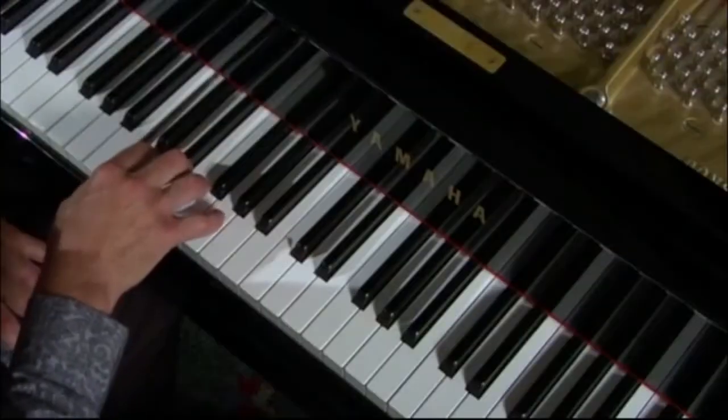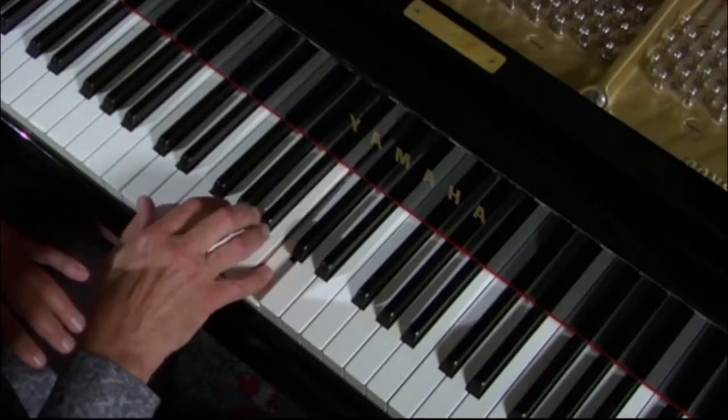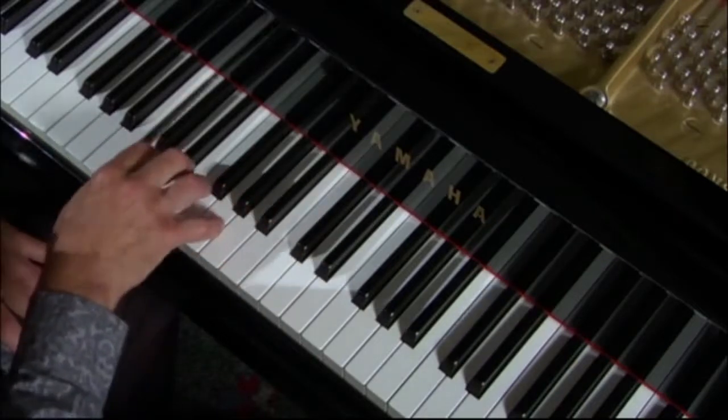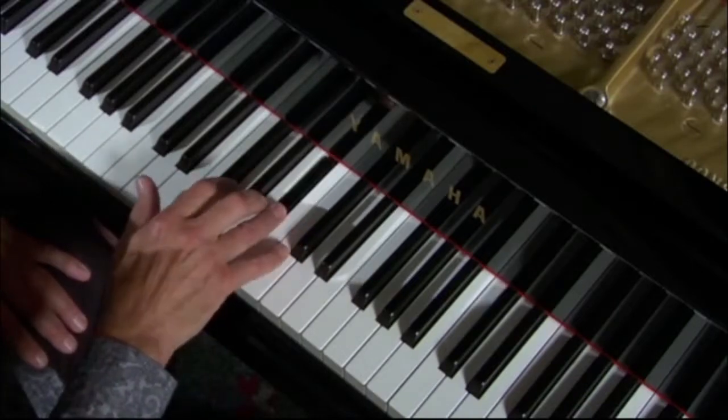Now we're going to take a look at a major seventh chord. The reason we call it the major seventh is because in the scale you can either do 1, 2, 3, 4, 5, 6, and I said major 7 — that's 8. Or that blues version: 1, 2, 3, 4, 5, 6, flatted 7, 8.